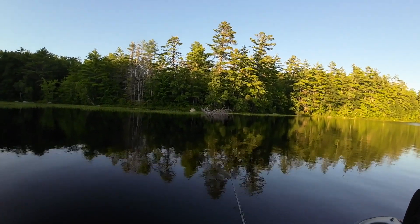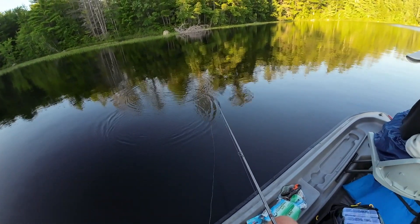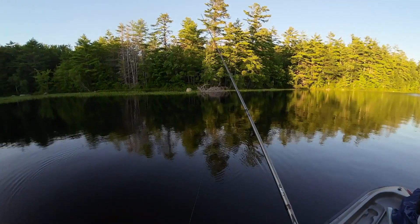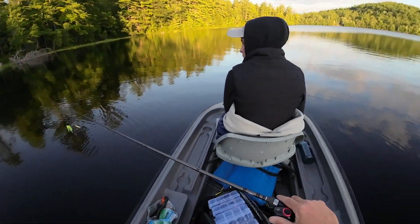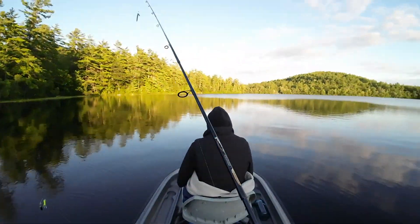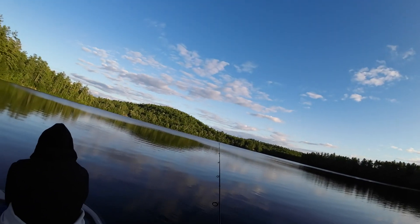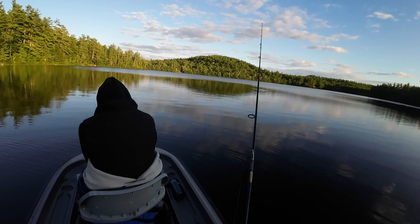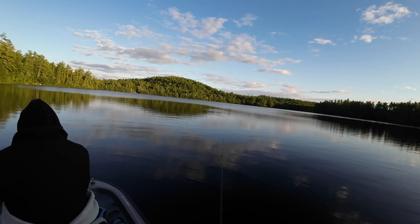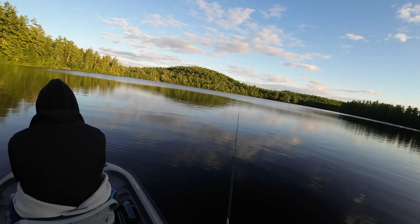Every time I tune this stupid thing, it just goes out of tune immediately. I'll get a couple of casts with it where it's good, and then it's not good. But yeah, fish for all these years without a fish finder — isn't that crazy? I don't think you can do it.